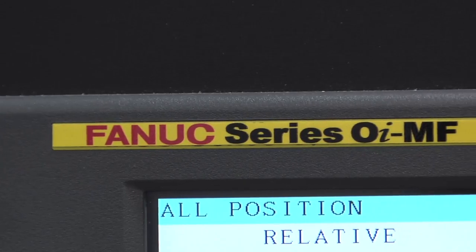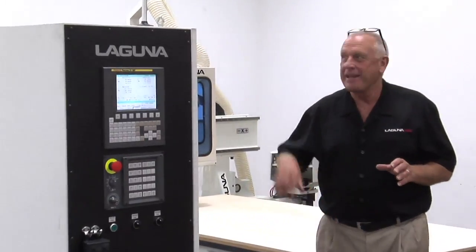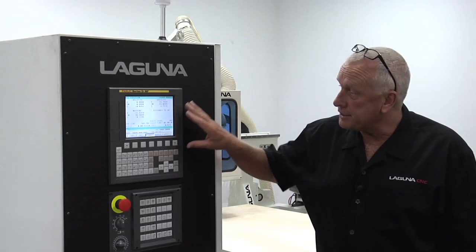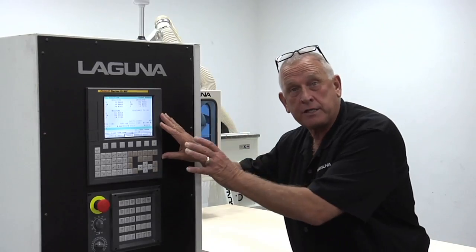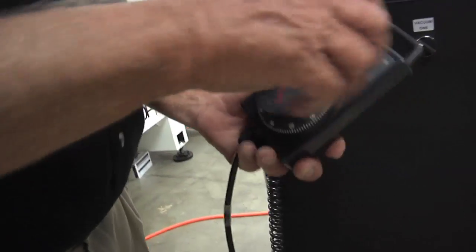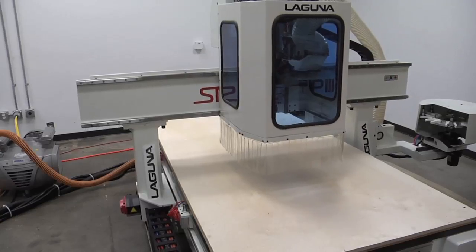As we've looked at the features of the Laguna SmartShop 3, I've saved the best for last — the FANUC machine control. This is a FANUC Zero-I Model F controller. This interface is the standard user interface, which I personally prefer. We also offer this with a PC front end if you prefer that. One of my favorite features is a manual pulse generator that lets me jog the machine with a hand wheel.